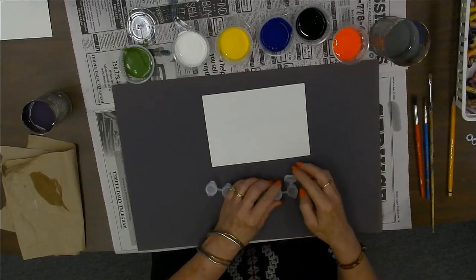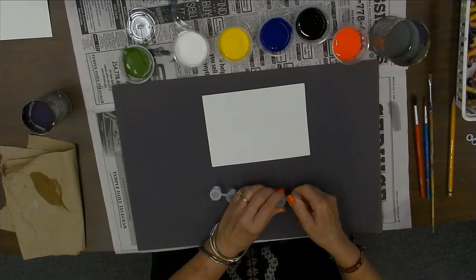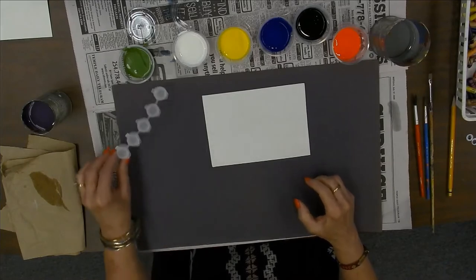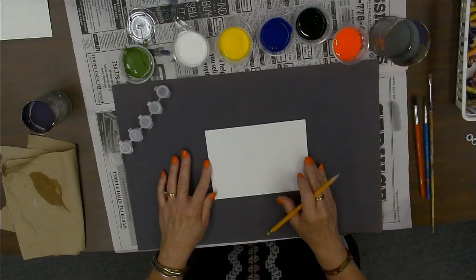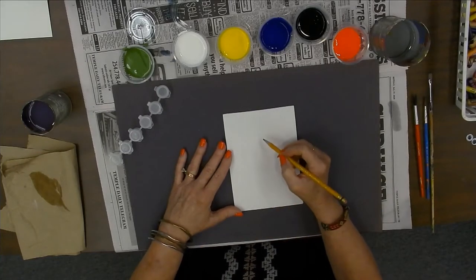My paint is in other little containers, so I'm going to use that, but I wanted you to know this is how your paint is going to come. I would suggest not opening it all at the same time. So I'm going to do something simple, and as crazy as the world has been, I decided I was going to do a heart.